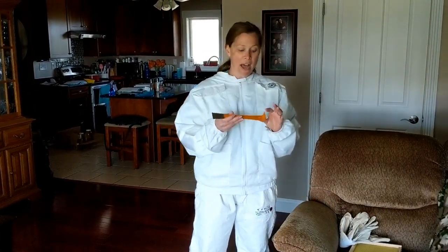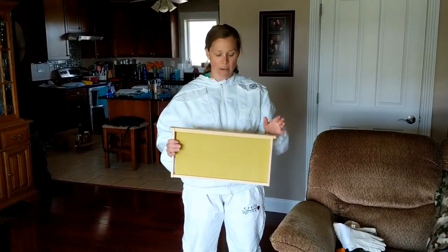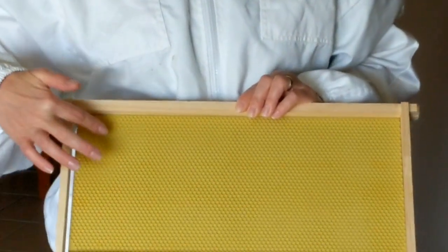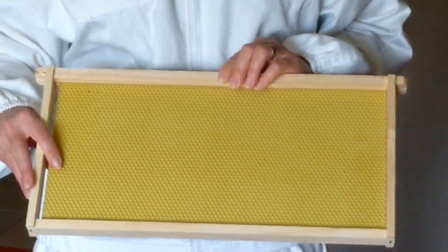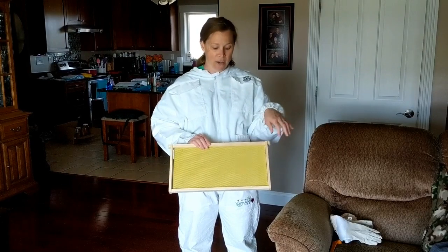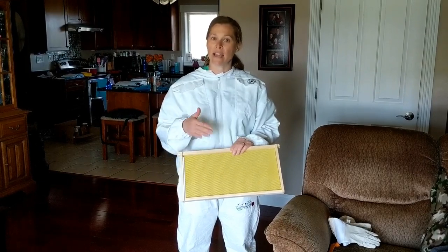You'll also see me using a hive tool. For a beekeeper, you can use this to pry up things, move the frames around, things like that. Speaking of frames — in the hive body itself, this is what a frame looks like. It looks like honeycomb, and it's called foundation. This particular frame came with plastic foundation, which is a lot more sturdy than wax foundation. Some beekeepers don't use foundation at all. I wanted to give them a head start, so this is plastic comb coated with beeswax to try to get the bees going a little bit faster.